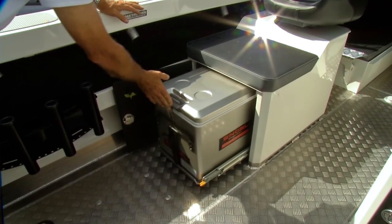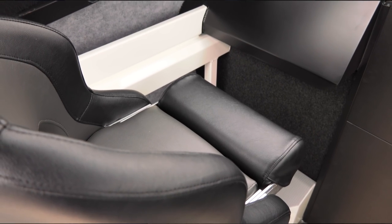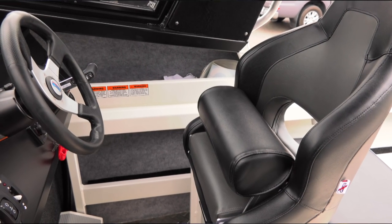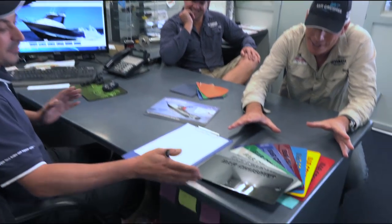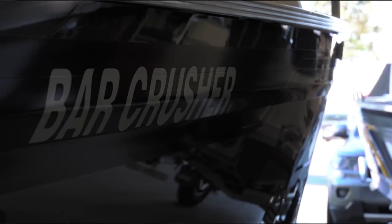First thing we need to tick off is your seat boxes. We can have tackle tray inserts, we can have lockable boxes, or we can go for the deluxe — the king and queen back-to-back seats with your slide-out single fridge freezer. Colour: can't go wrong with the black upholstery, always looks clean. Colour for the boat, colour of your painting — match that with your upholstery. Can't go wrong with black on black.